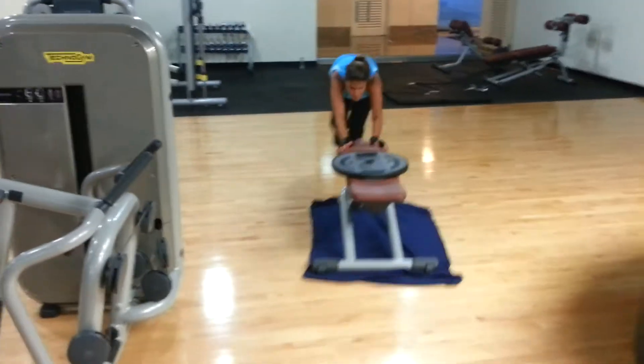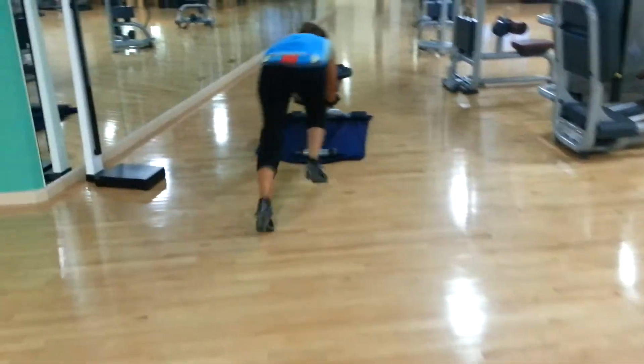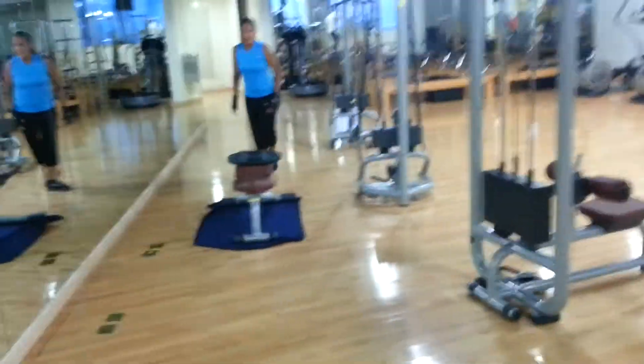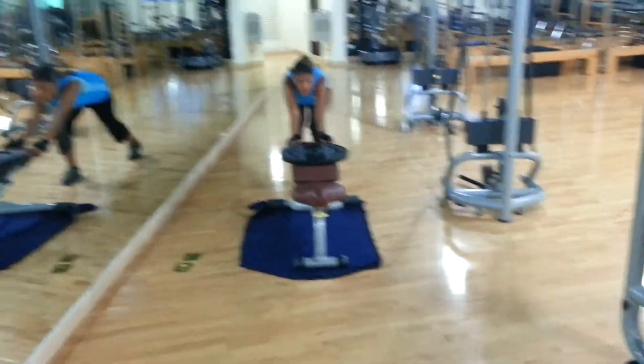Gary Callender here for FightPhysiques.com and today we have a classic. We've got the bobsled — that's right. This exercise is an awesome exercise. It can't be done anywhere, it cannot be bought in stores. It can only be done here at the lovely Trump Plaza.